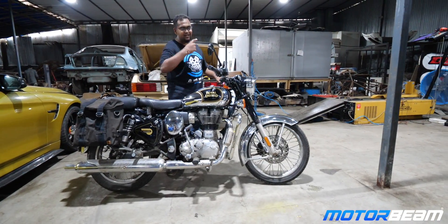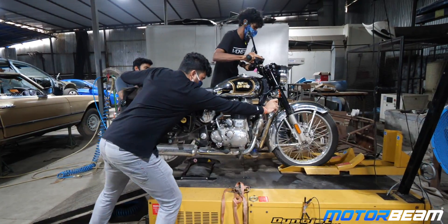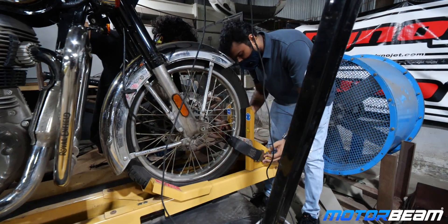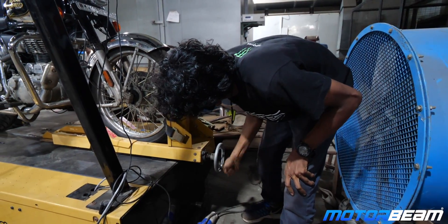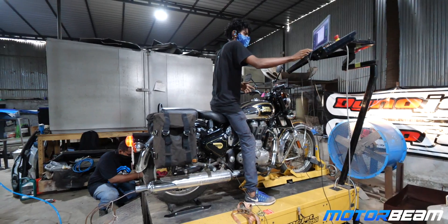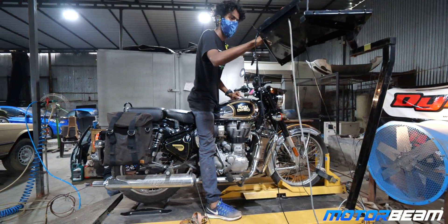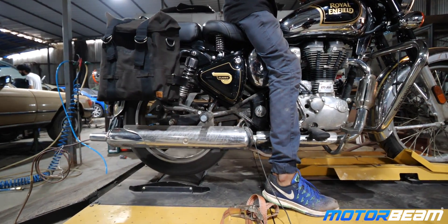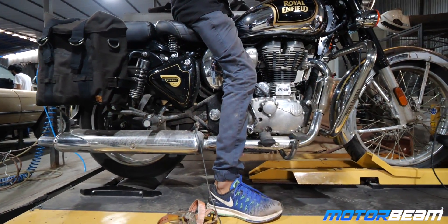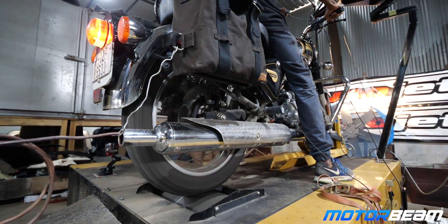The manufacturer showcases power and torque figures at the crank, and due to the clutch, gearbox, and the final drive — which is either the chain or belt — there is a decent amount of loss. On the dyno test, we determine how much is the loss and what is the actual number we receive at the wheel during real-time riding conditions. On the dyno, we connect a ground port to determine current flowing through the engine, and the pipes in the exhaust give us the air-fuel ratio, which is needed for tuning purposes.